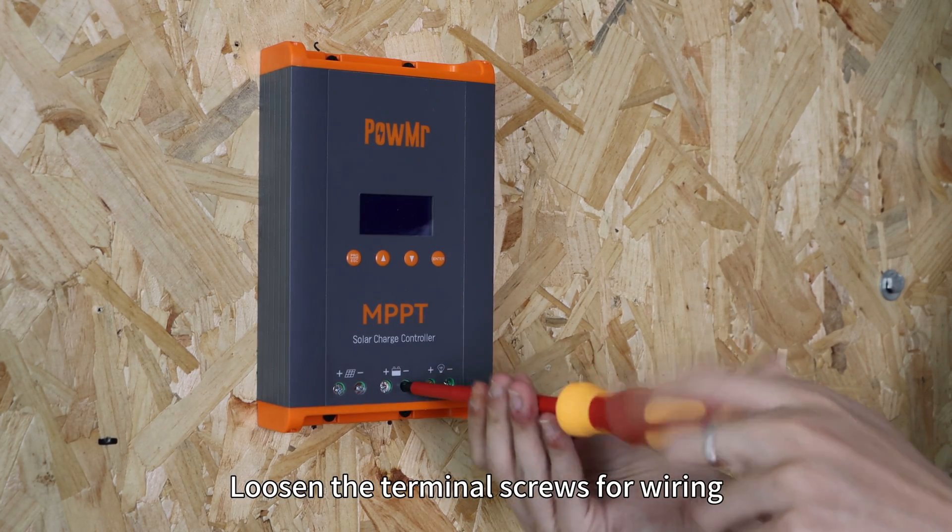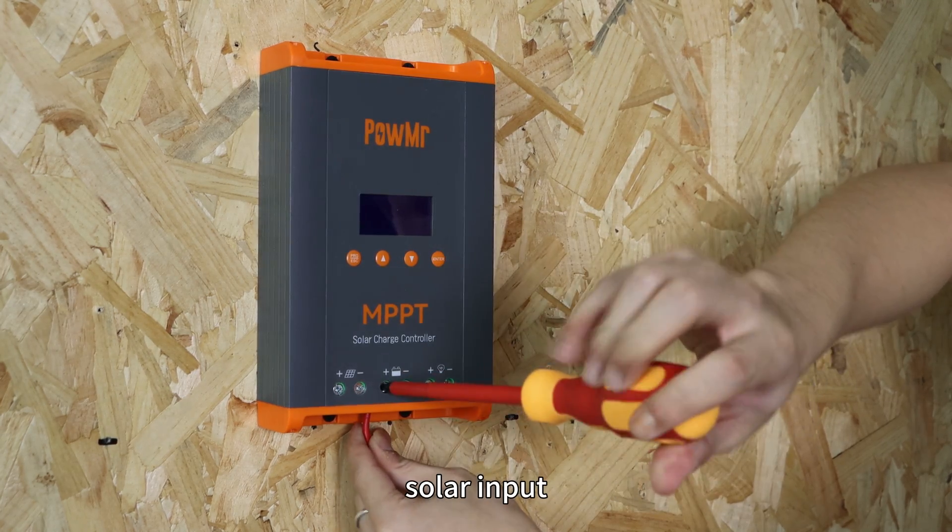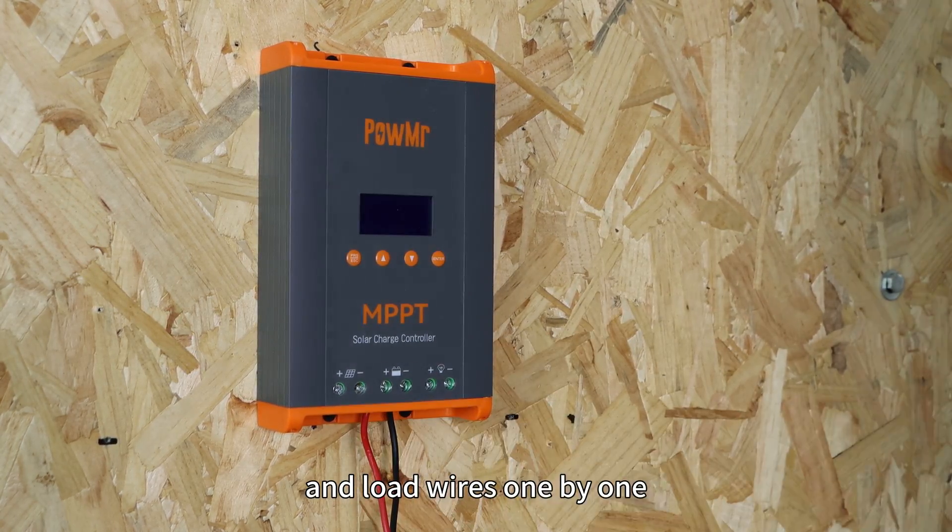Loosen the terminal screws for wiring, then connect the battery, solar input and load wires one by one.